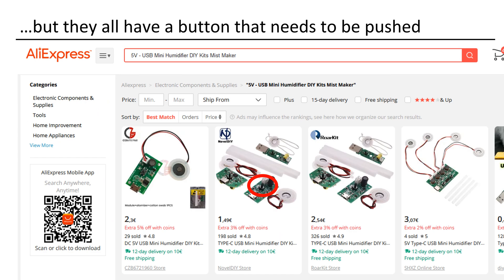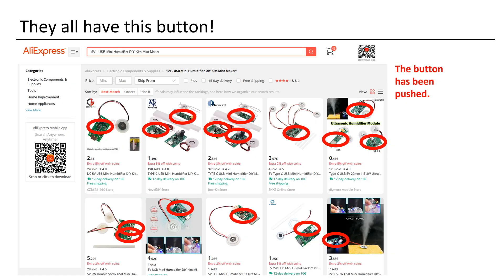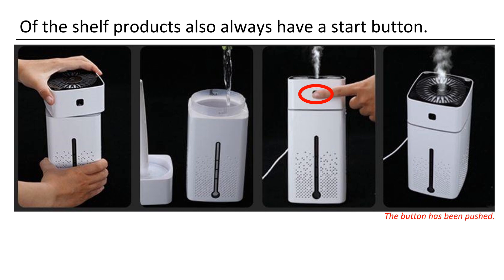What they all have in common is the need for a manual button press to start working and generate mist. No push, no mist. They are not compatible with the relay, and if you're wondering, all of them have this little button. After a push, they work for four hours — even the off-the-shelf products, which means not only the kits, come with this button.